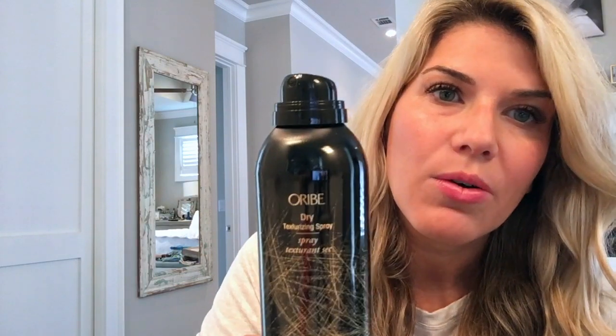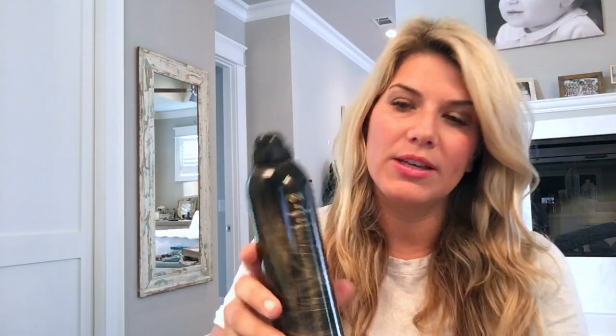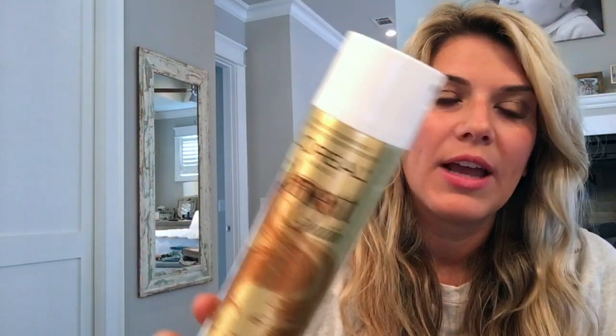I already had a little bit of this texturizing spray — the Orbe dry texturizing spray. Especially if you have clean hair, I find this texturizing spray to be so good; it just gives some good volume. I already had some in my hair so I didn't necessarily need it, and lots of times I do not use hairspray, but this is kind of what I use.